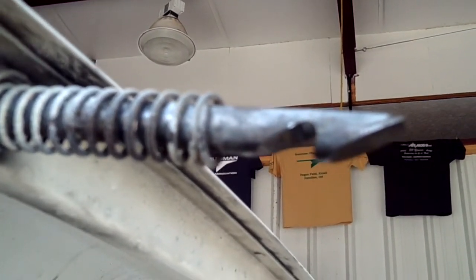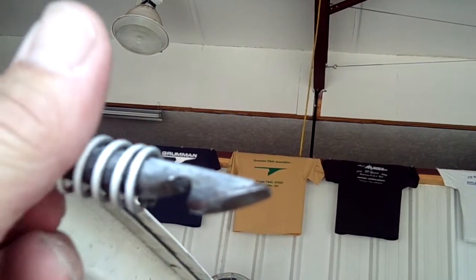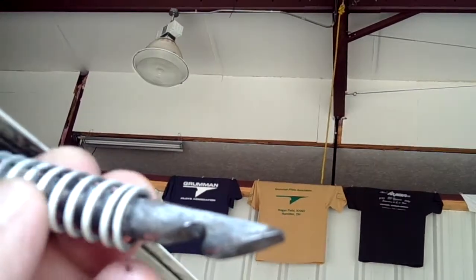We're looking this morning at a cowl latch pin spring. You'll notice up here at the top that somehow they have smashed the wire and locked it underneath the nut, so we're going to have to back that off and get the wire out, then put the proper grommets.